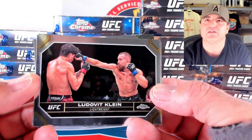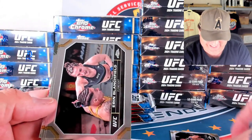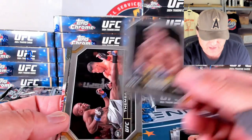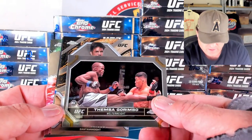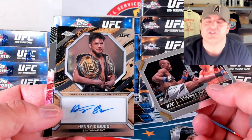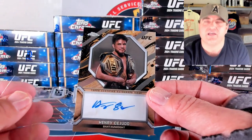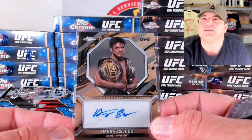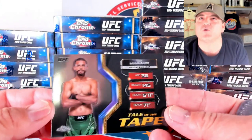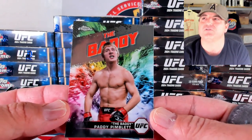Klein, Ladovic Klein. Aaron Blanchfield. Jacob Malkoon. Bruno Freire. Thimba. Oh, we got our first auto — Henry Cejudo. Probably wrong. But our first autograph is going to the Cejudo spot. These are a more common insert here on the tail of the tape. And the AKAs are also a pretty common one.